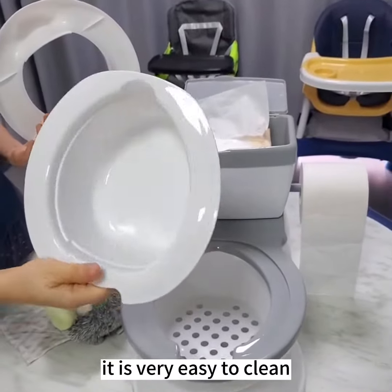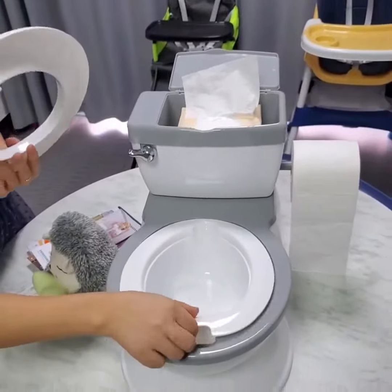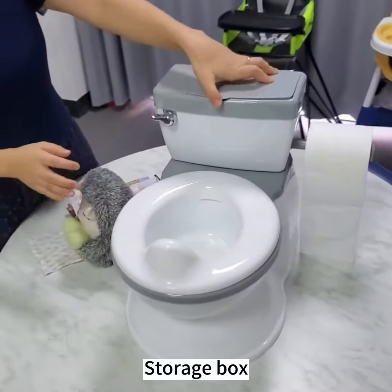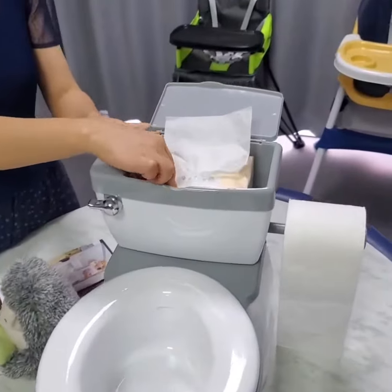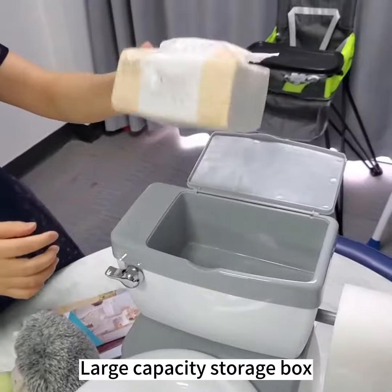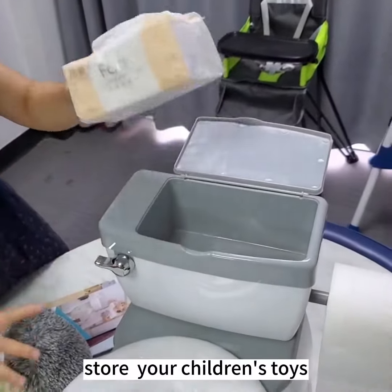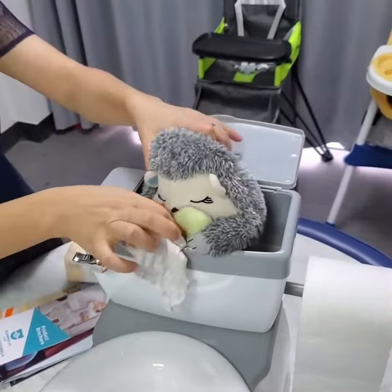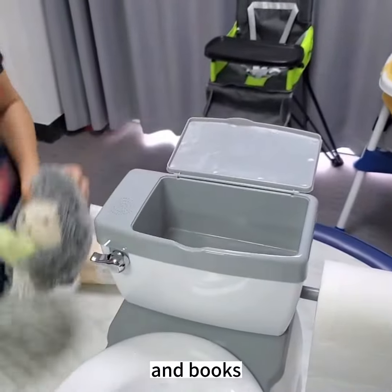It's very easy to clean. The large capacity storage box can store your children's toilet, toys, or books.